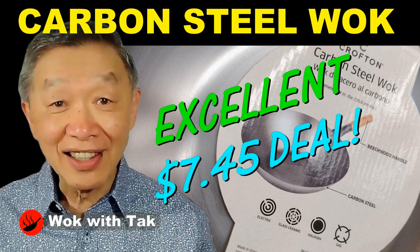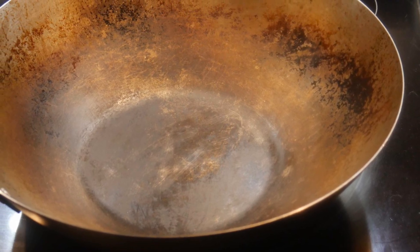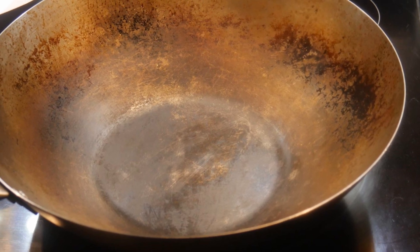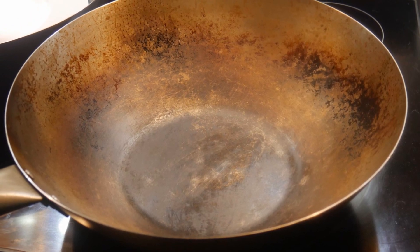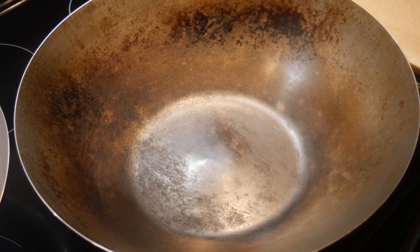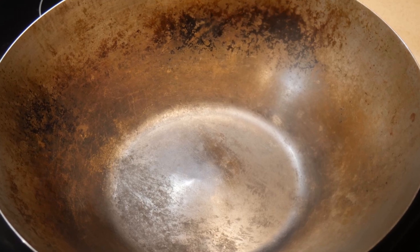When I saw this wok for $7.45, I couldn't resist, and I bought another one to use on reserve to give to a friend, and I did another review on it. So today, I'd like to use this wok as an example to demonstrate the differences between seasoning a wok that is expensive and a wok that is inexpensive. The goal in seasoning a carbon steel wok with a natural surface is to create a non-stick cook surface, and it is relatively simple to do using my spot seasoning method. In this video, I'm going to demonstrate how well this $7.45 wok can be seasoned using this method.